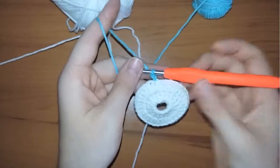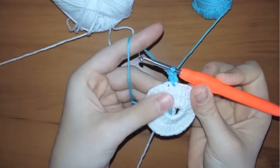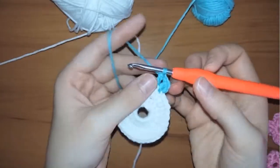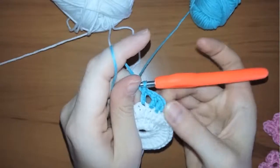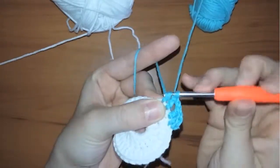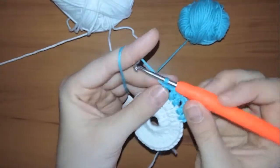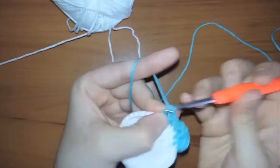Now we'll start row number three. Chain one and in the first stitch work one double crochet, chain one, then in the second stitch make one double crochet, chain one again and work a double crochet in the third stitch. Now don't chain, just make a double crochet in the very next stitch. Chain one and work a double crochet in the next stitch. Continue in the same way until you have three spaces between each double crochet.